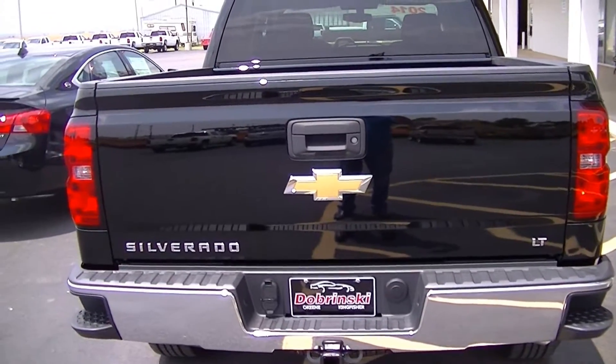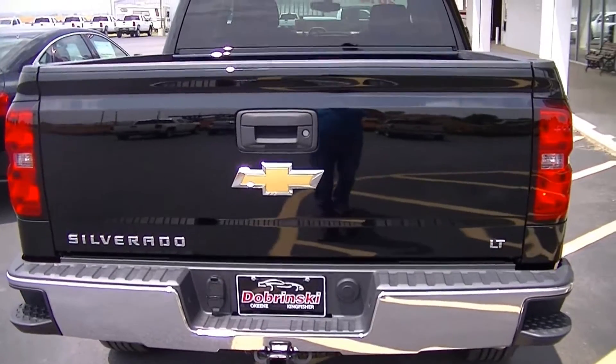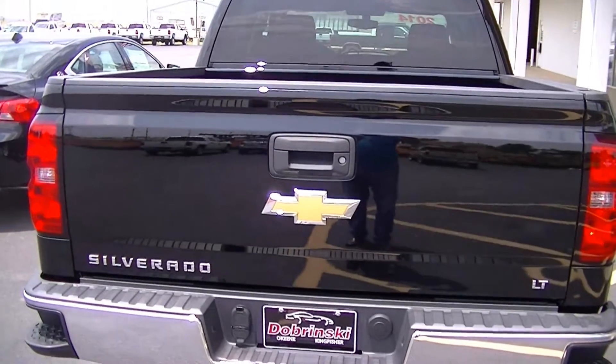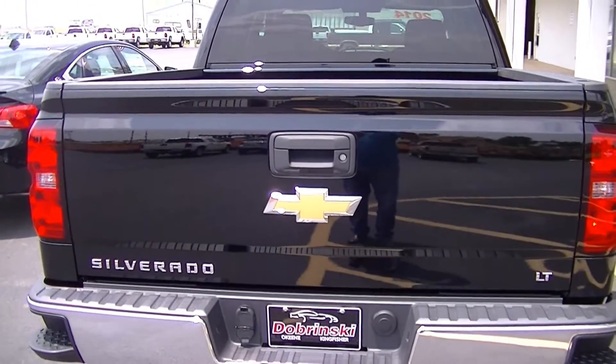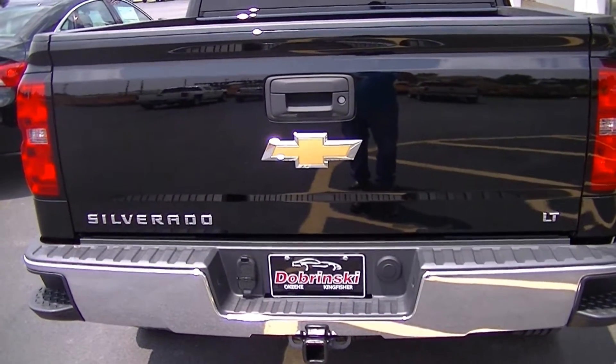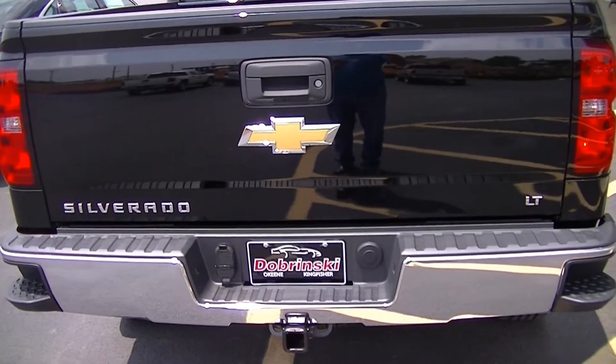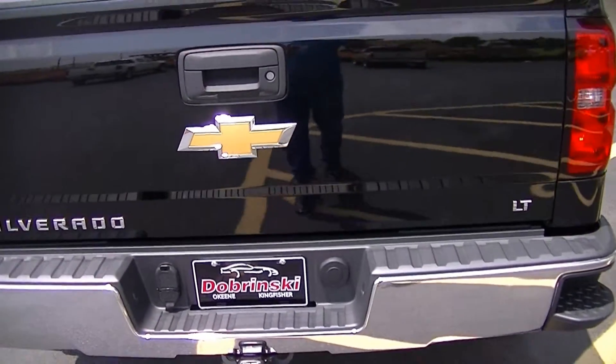Our 2014 Silverado feature of the day is the Easy Lift and Lowering Tailgate. The tailgate features an internal torsion bar that reduces the effort to raise and lower the tailgate, while the rotary damper allows for a controlled and more gradual lowering motion when opening the tailgate.